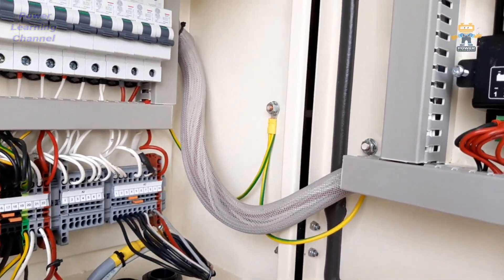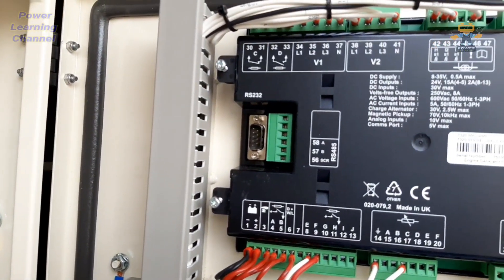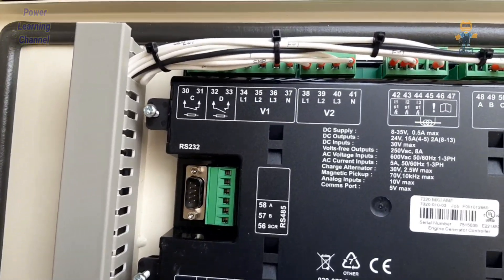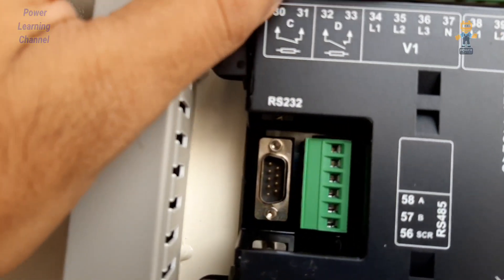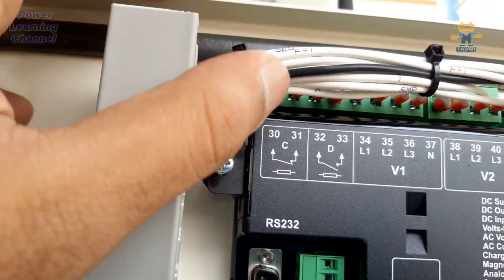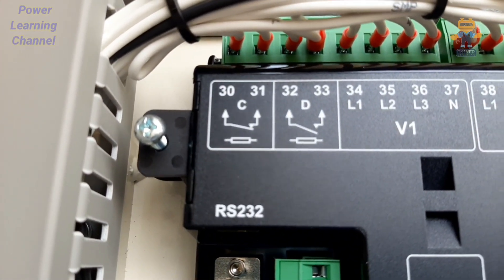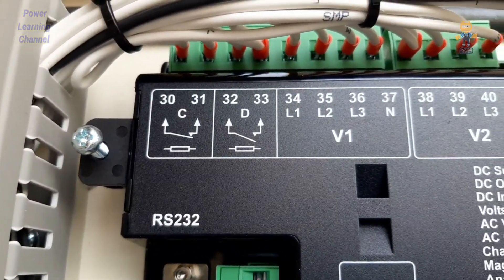The grounding terminals are also connected here. We have our Deep Sea DCC 7320 controller. On the left-hand corner, terminals 30, 31, 32, and 33 are volt-free contacts — you can use them in any application. Here we are using them for ATS panel control. From 34 to 37 — this is V1, the generator sensing voltage.